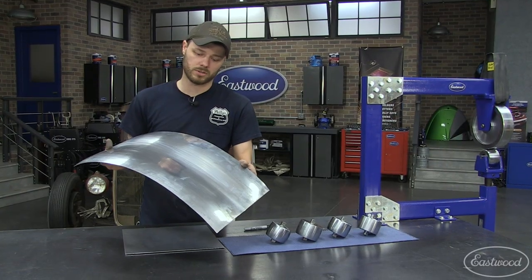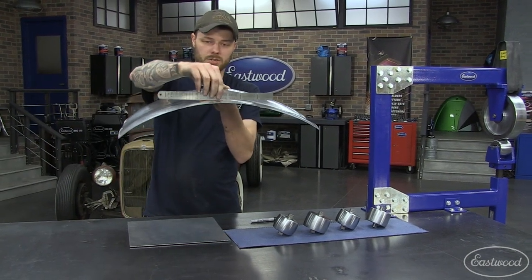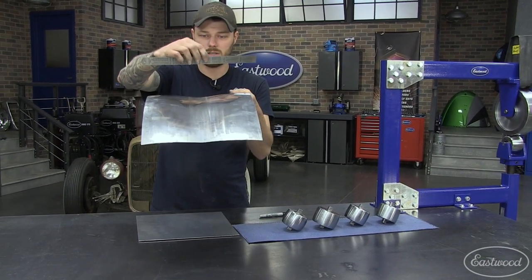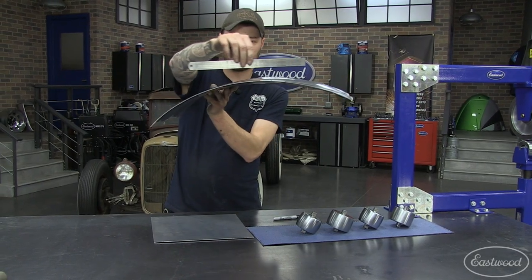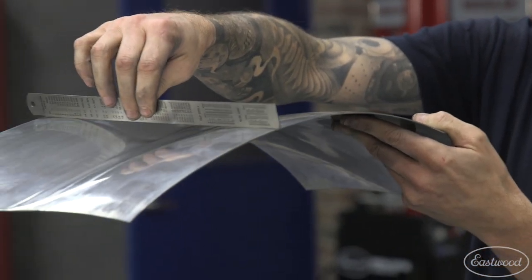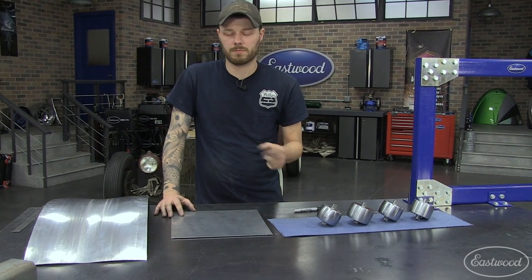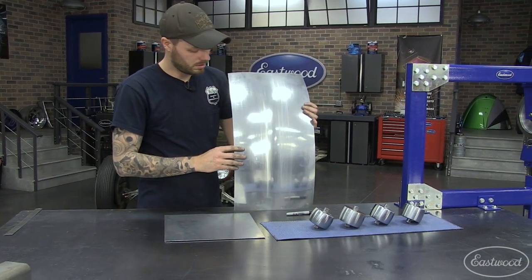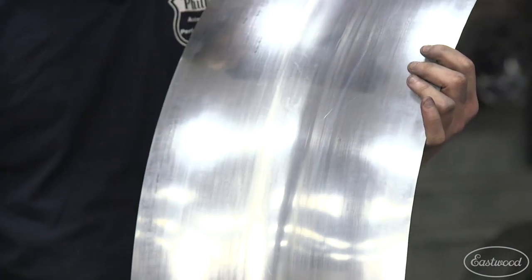Let's talk about how to make a complicated shape such as this reverse curve. What makes it a reverse curve is that you have crown in this direction where a typical shape would have crown in this direction, but it's actually opposite — it's concave. The center of the panel is sucked down while still having shape the other way. These are common on cars from the late 30s to the early 50s — a good example would be a 41 Willys between the fender and the grille where it comes down past the headlight, giving that reverse curve where the fender meets the nose of the car past the grille area.